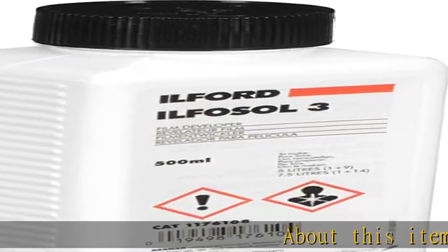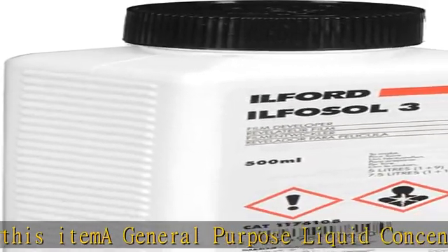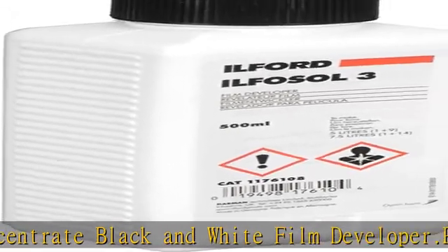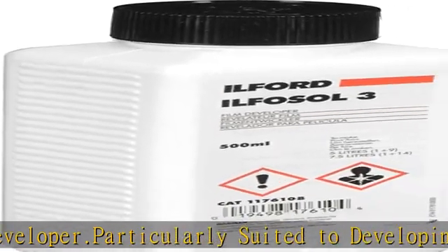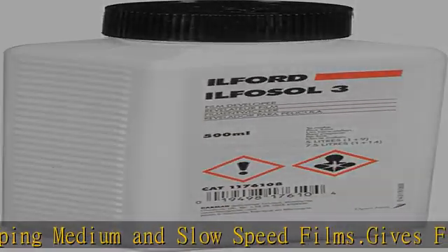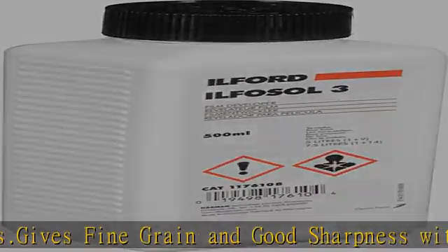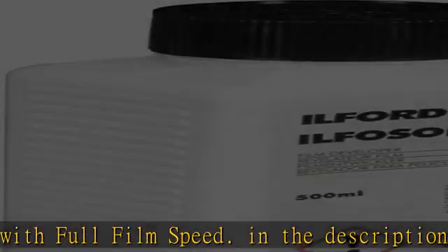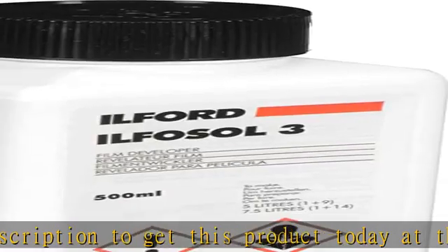About this item: a general purpose liquid concentrate black and white film developer, particularly suited to developing medium and slow speed films. Gives fine grain and good sharpness with full film speed. In the description to get this product today at the best price.